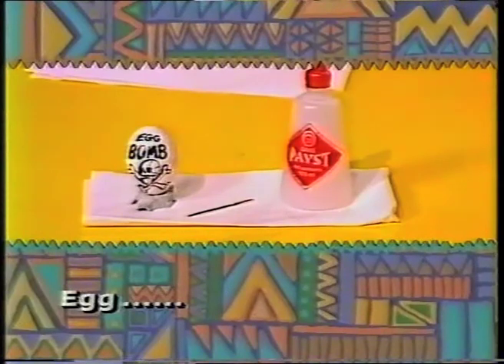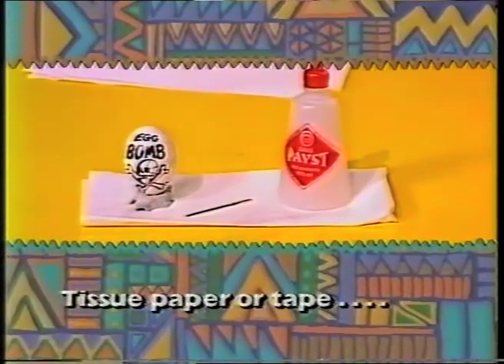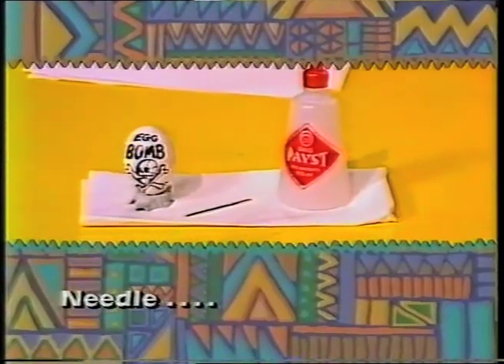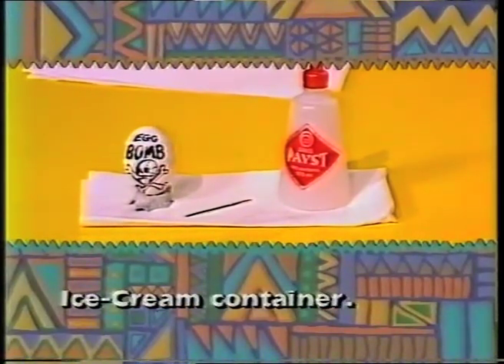First of all, of course, you'll need to get yourself an egg, and some tissue paper or tape, a needle, and you'll need some flour or small pieces of paper or rice, and an ice cream container.